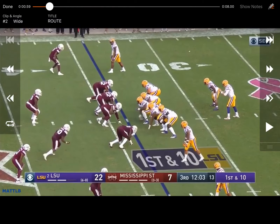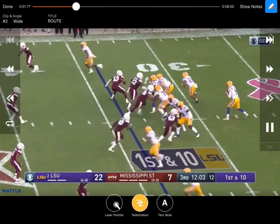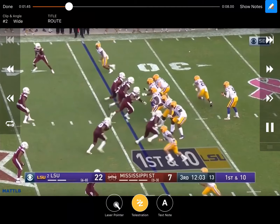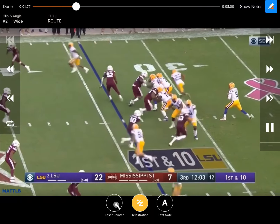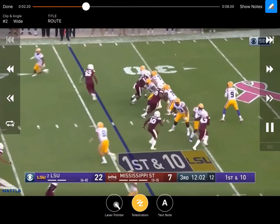Here's another example of LSU getting their running back into the route out of the backfield, especially to the single side. Right here they just run a simple snag - they get that guy out and run a slant in behind him. Easy throw and catch, getting their running back out of the backfield to get to the two-receiver side quickly. They peel it in and get a nice easy completion to the slant on the snag concept.